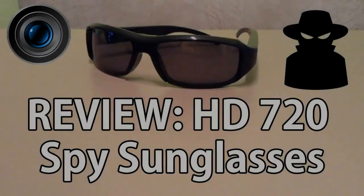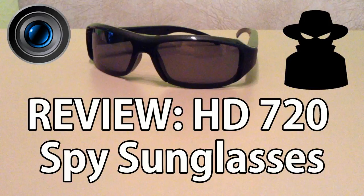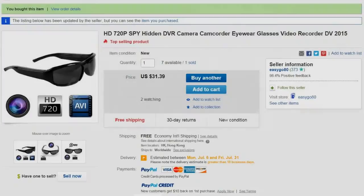In this video I'm going to be giving a full review of some 720 HD hidden camera spy sunglasses that I bought off eBay Hong Kong. I'll include a link in the description box in case you'd like to order a pair. These are not a bad pair of spy sunglasses, but they do have some drawbacks which I'll be discussing in this review.